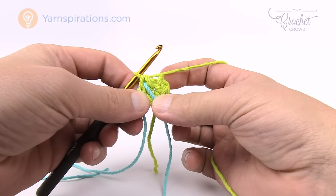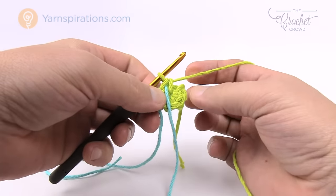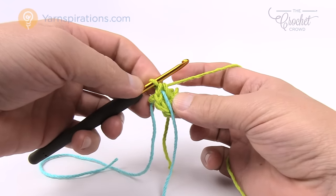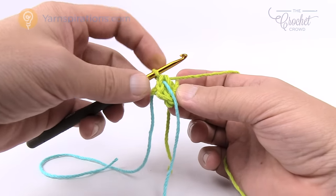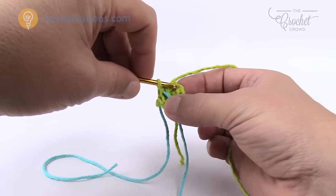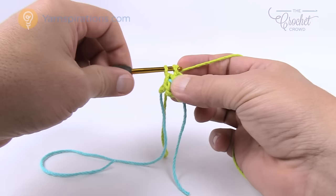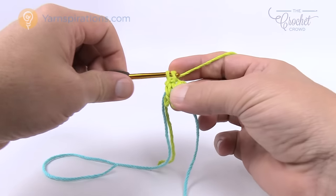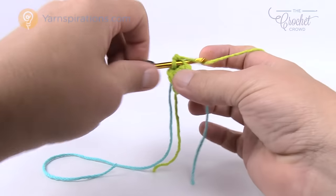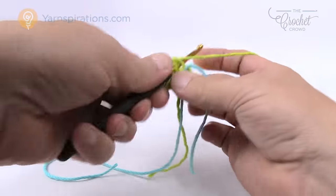This is completing round number one. Working in the back loops only, you have to do two single crochets in each of the next stitches. I want you to count backward in this particular round from the stitch right underneath the hook — so 1, 2, 3, 4, 5, and 6 is right there. Go into the back loop only and put two single crochets in that one. That just gets you established in a circle. Just put two single crochets all the way until you hit that stitch marker. There's a total of six anyway if you are counting.